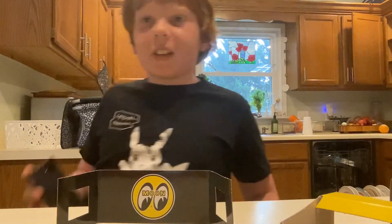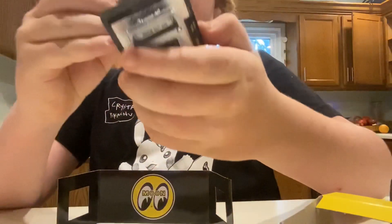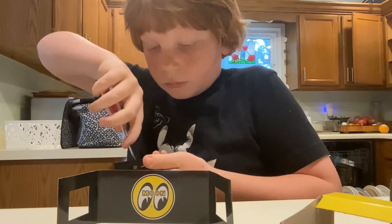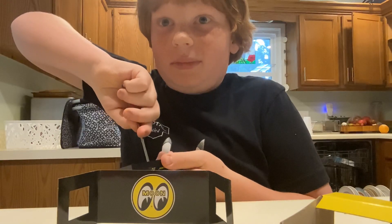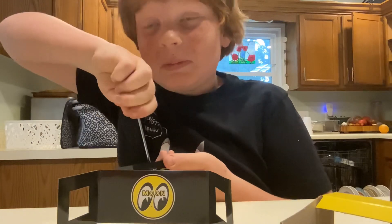All right guys, I'm back. So I'm going to unscrew this thing from its thing. That's kind of a strange thing. Well, I just said 'thing' again. Wow. All right guys.